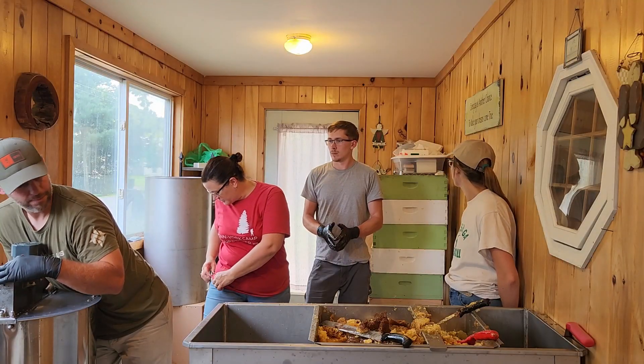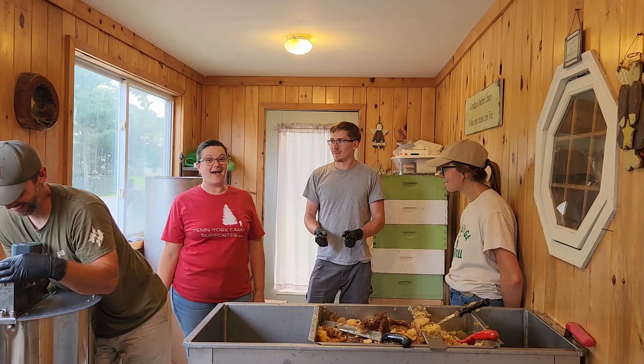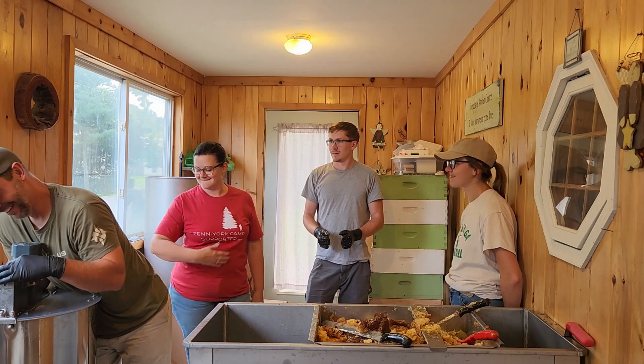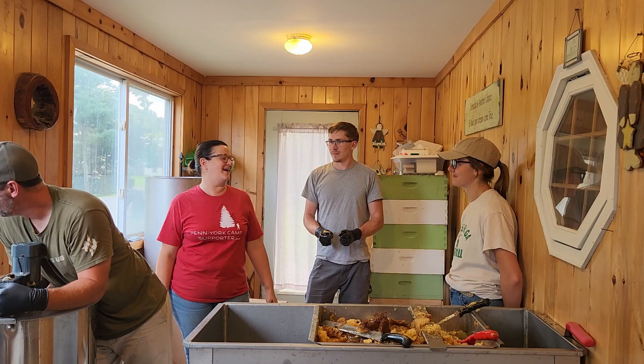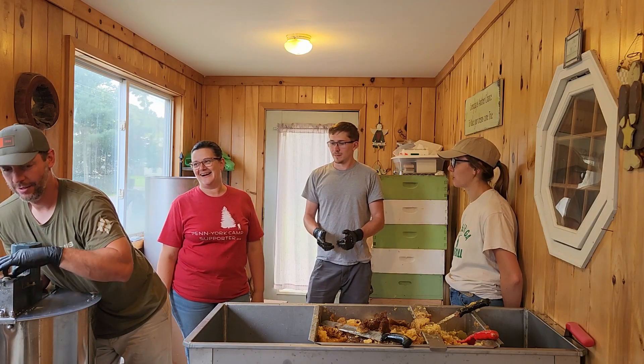All the boxes are back on the hives and the bees are working the goldenrod, some Japanese knotweed, and whatever else they can find — asters maybe. We'll be extracting again in about a month. Good old bees.